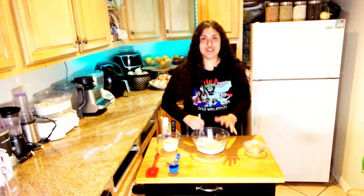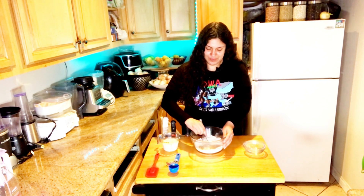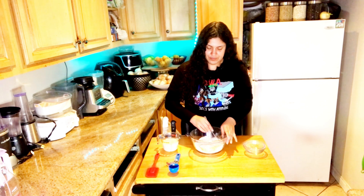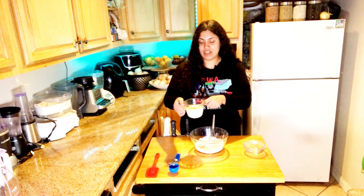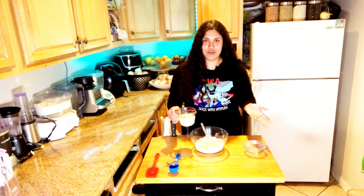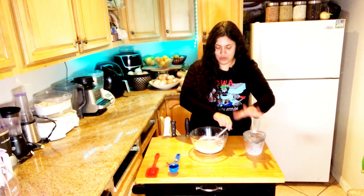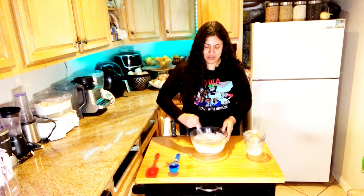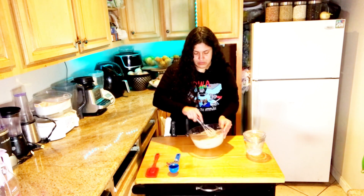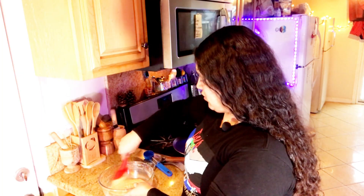Giving it a good stir because coconut sugar tends to ball up. Then we'll add our soy milk — I have one cup of soy milk — and a tablespoon of vinegar. You don't have to add the vinegar if you don't have it; I just want to use it today. We'll add the liquid in, stir it together, and there's our batter. I let it rest for a little bit and it got a little thicker, which is perfect.